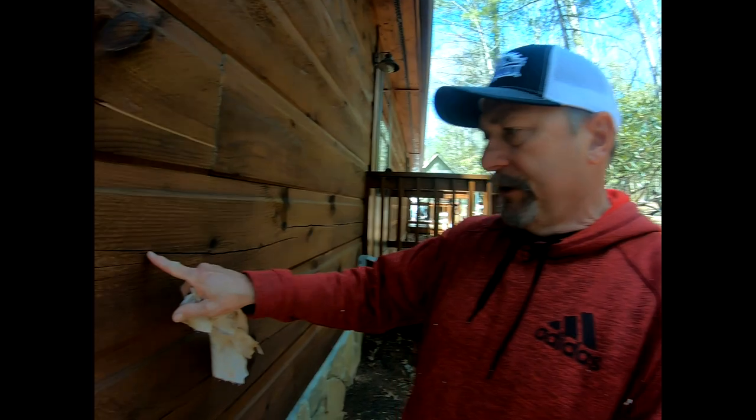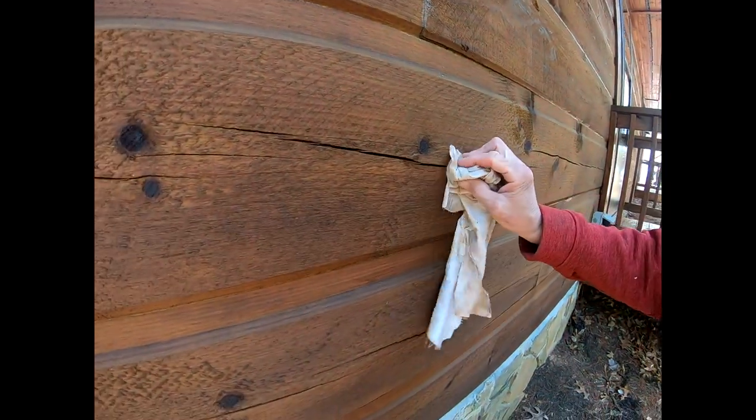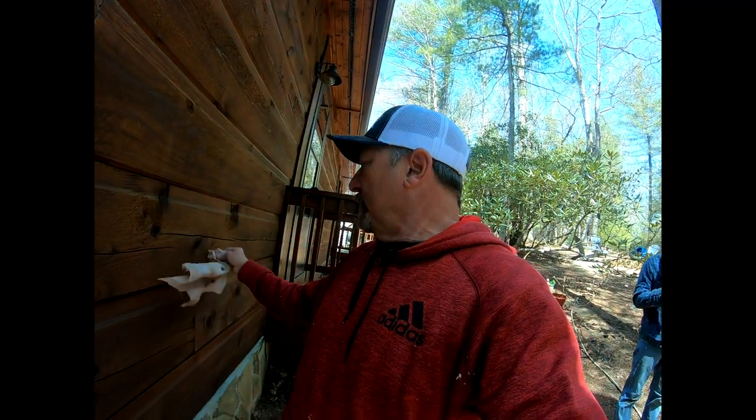See how sharp and crisp that line looks? That's what you're going for. Do not just grab a caulk gun, shoot caulk in the hole, and wipe it with a towel — on rough logs like these there's no way to get a clean surface. The towel just picks up and makes a mess. Do not skip the Frog Tape step on rough logs; it's a huge time saver and makes your job look awesome.